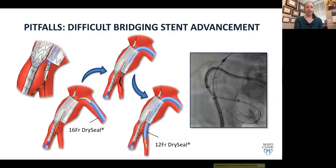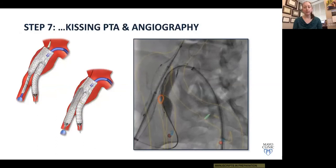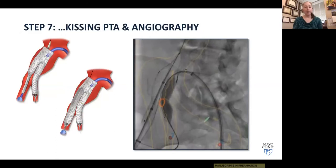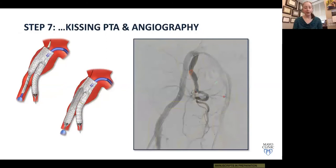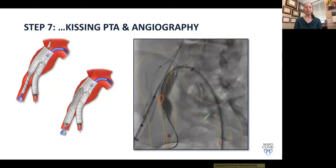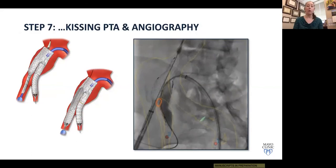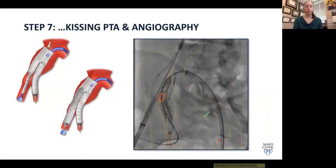We then perform kissing balloon angioplasty using a 14x2 balloon and shoot a completion angiogram. It's critical at this step to confirm you don't have a type 1B endoleak from the internal iliac, because soon you'll move on to the next step and lose wire access to the internal iliac. Fixing an endoleak now — simply by extending the repair — is far simpler than having to recannulate later. If everything looks good, move on to the next step.